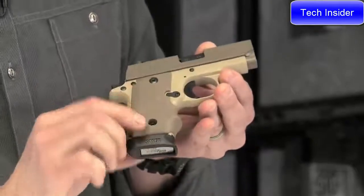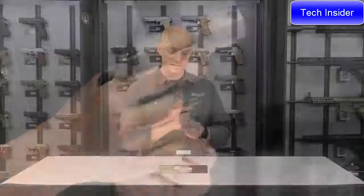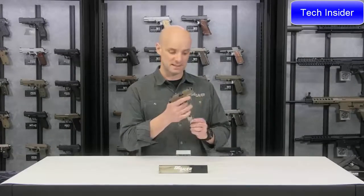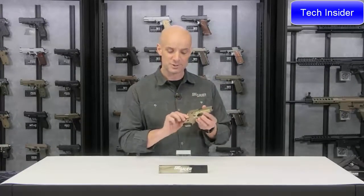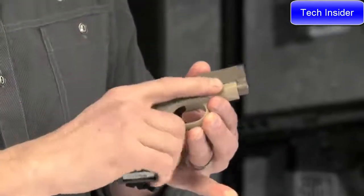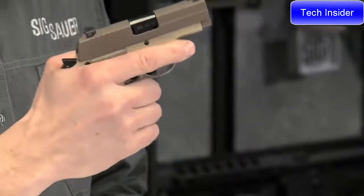Combined with that grip that feels real nice is this extended magazine. The 238 Desert comes with one seven-round magazine, which is actually extended. It sits out the bottom of the gun just a little bit and allows that pinky to get on there, so you have a spot for the pinky right there.